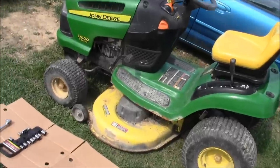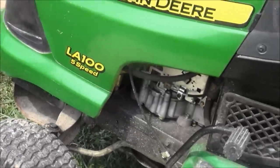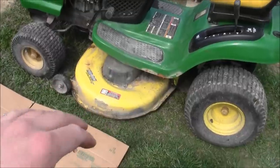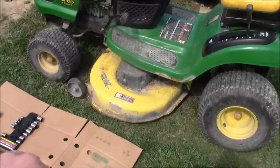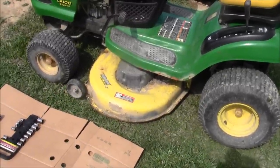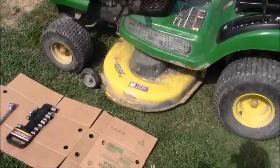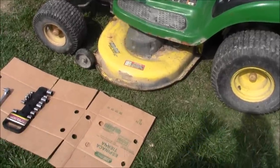John Deere LA 100 5-speed. We are going to be removing the deck, the drive belt, and the blade — replacing it or repairing it, probably replacing it for video purposes. I'll probably just bend the metal back with a hammer. Let's get started.